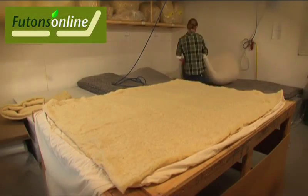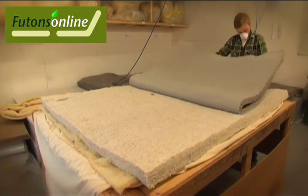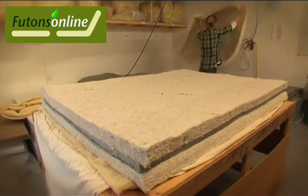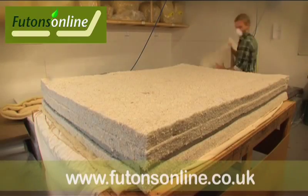At Futons Online we feel it's important to deliver a healthy, comfortable futon mattress that uses natural fillings at an affordable price. We understand the importance of making sure your futon mattress keeps its shape and form so that pressure points such as hips and shoulders are well supported.